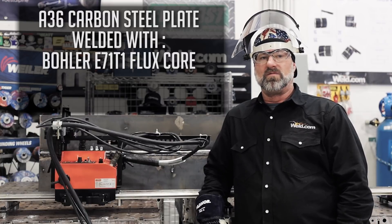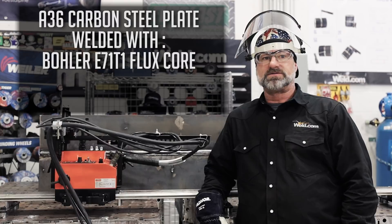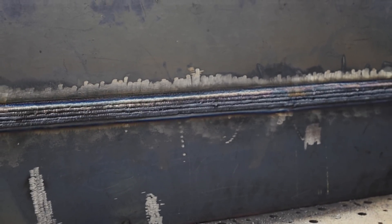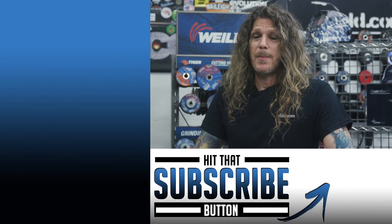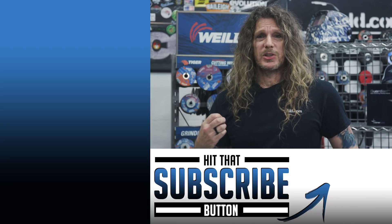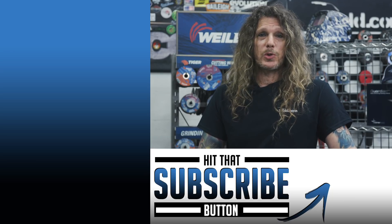We've taken two pieces of A36 carbon steel plate, eight-inch wide, three-eighths thick, fit them together, and welded them with Bowler E71T-1 flux core wire to AWS D1.1 code. It's a 2G open butt plate. The back side we arc gouged to clean metal, then filled and capped it — and this is your finished product, which came out pretty good with mechanized welding. That's a wrap for this episode. I'm really impressed with this machine — the technology and tools available to make processes more efficient and clean is just outstanding. Stick around for more cool new tools at Weld.com. We'll see you next time.